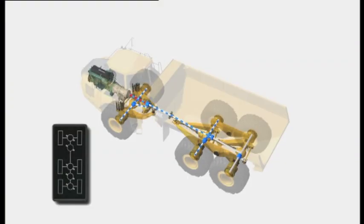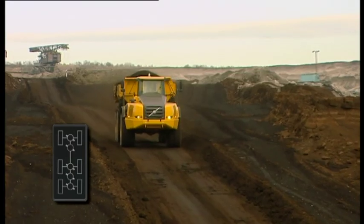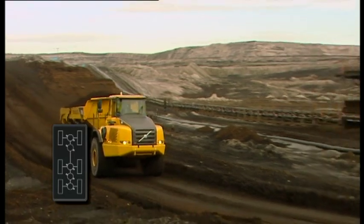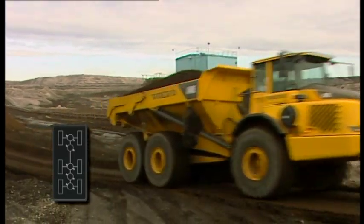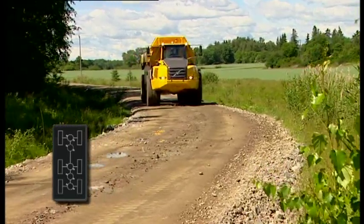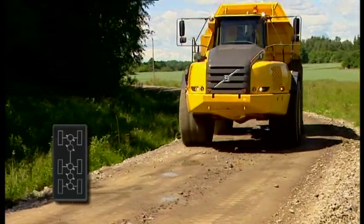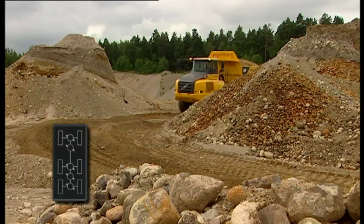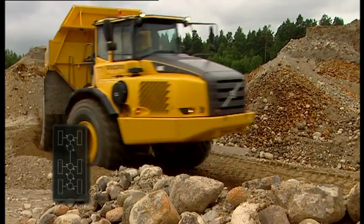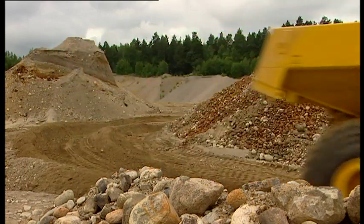And lastly, a Volvo exclusive 6x4 with no diff locks engaged. This is the configuration for high-speed hauling, especially on reasonably good or paved roads. It minimizes tire wear on the last set of wheels because they are not driven. Tire skid wear is reduced on all wheels when cornering, and the outside tires are allowed to turn faster than the inside tires, as is required in a turn.